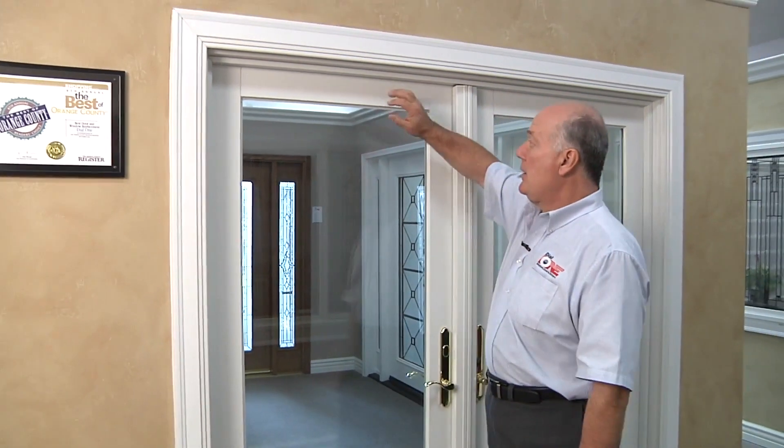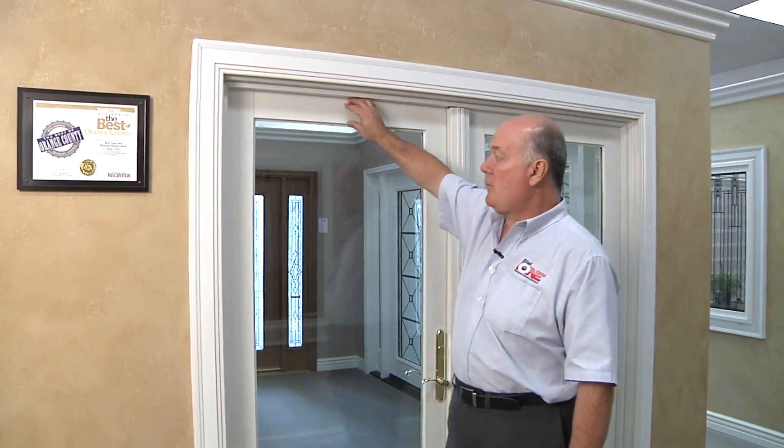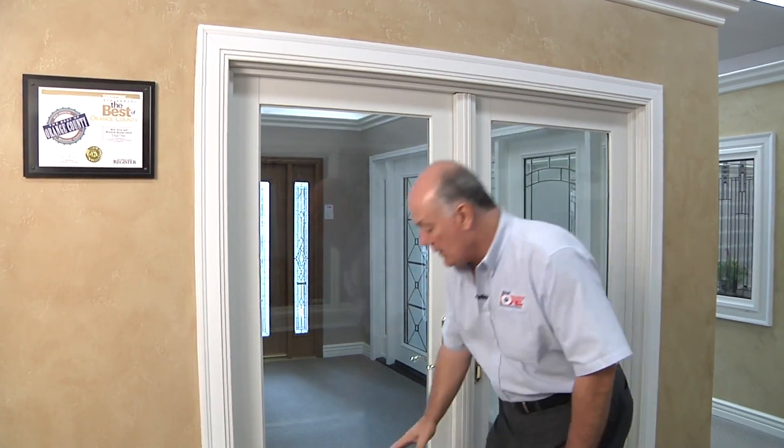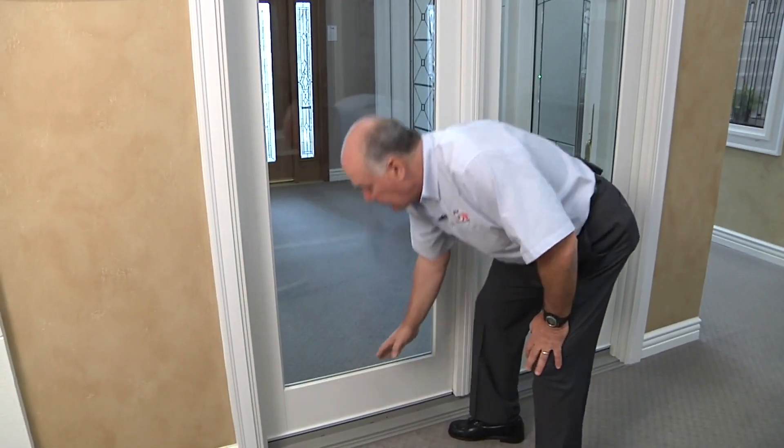Our Frenchwood hinge doors are beautiful. They have a 4 and 5/8 inch top rail, 4 and 5/8 inch stiles on the side, and at the bottom they have a 10 inch bottom rail, so it gives you the look and warmth of a true traditional French door with basically no maintenance involved.